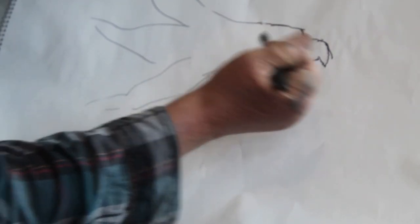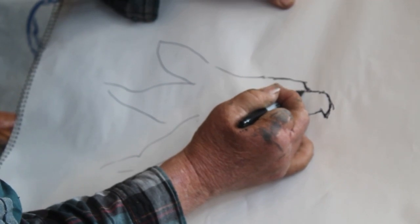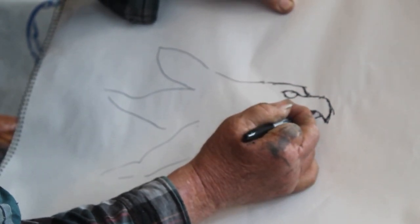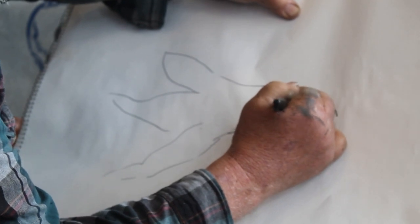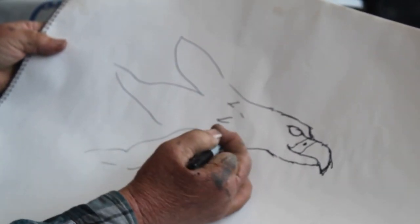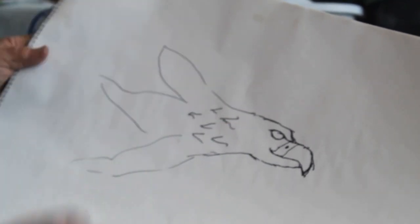A lot of times I'll bandsaw this out. Then all we're going to do is make a little hollowing in here, put an eye here, and simply put a beak and a mouth. A lot of times I'll do a little secondary thing here where you put a kind of a nostril. The only thing I may do later on is throw a couple of little V-tooling things in here. I try to let the actual drift part of the wood say what it's going to say. That's basically the pattern.